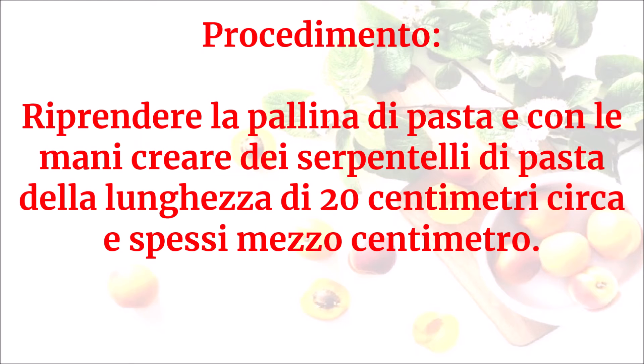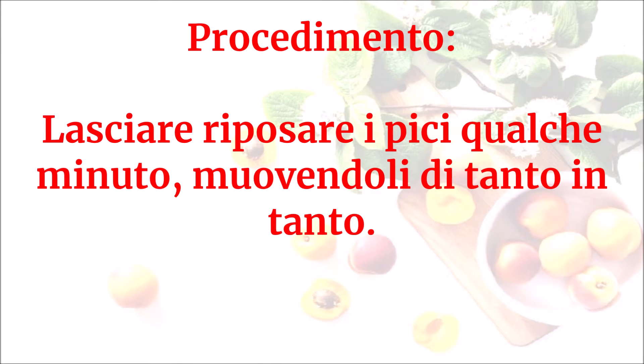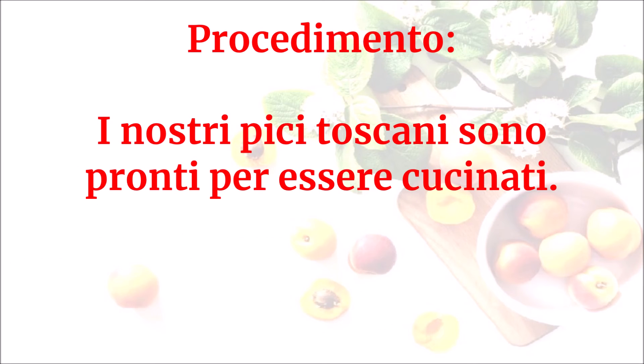Riprendere la pallina di pasta e con le mani creare dei serpentelli di pasta della lunghezza di 20 centimetri circa e spessi mezzo centimetro. Lasciare riposare i pici qualche minuto, muovendoli di tanto in tanto. Questi minuti di riposo servono per fare seccare leggermente la pasta all'esterno, così da evitare che si possano rompere durante la cottura.